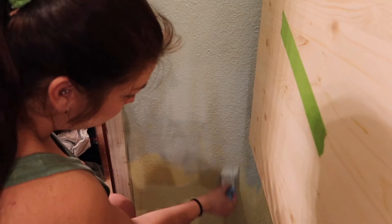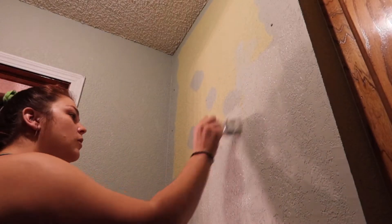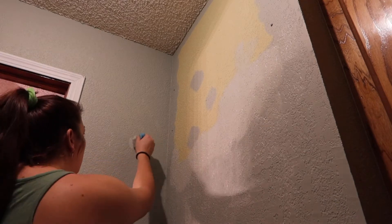It was this exact moment I was regretting doing all of this with just a paintbrush. Our walls have orange peel texture so I had to stop and make sure I got the paint in all of the cracks — it was not fun.